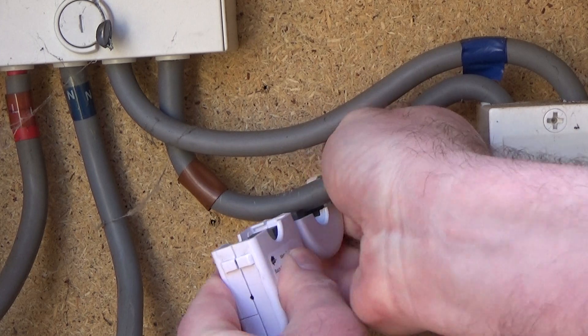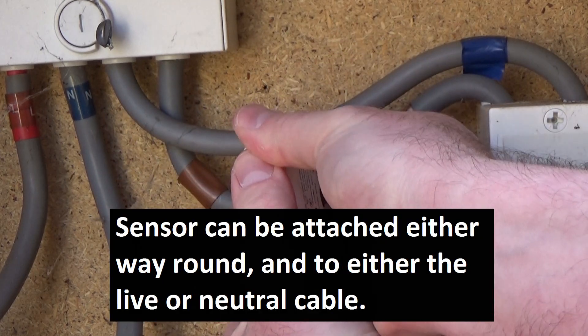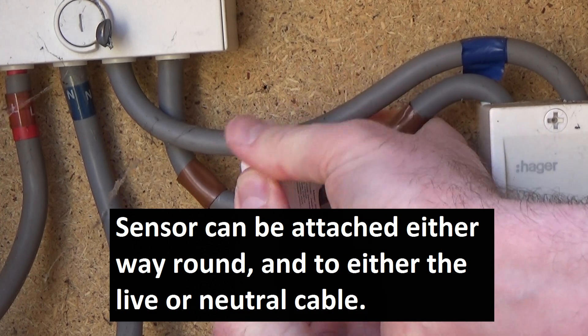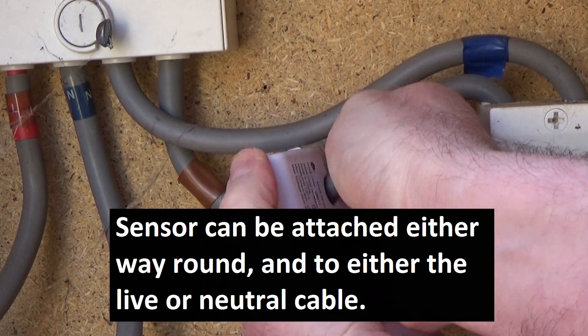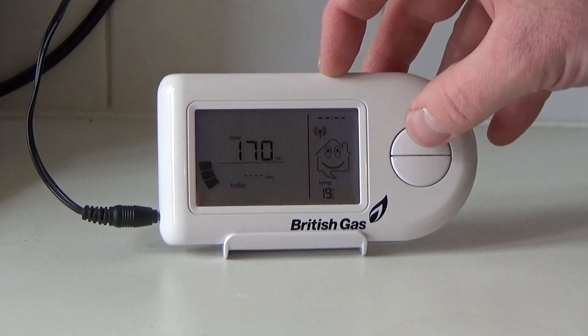I'll just find a handy power cable. This is between the meter and the main switch. It's fiddly to get it on because the cables are so stiff. And we now have a readout.